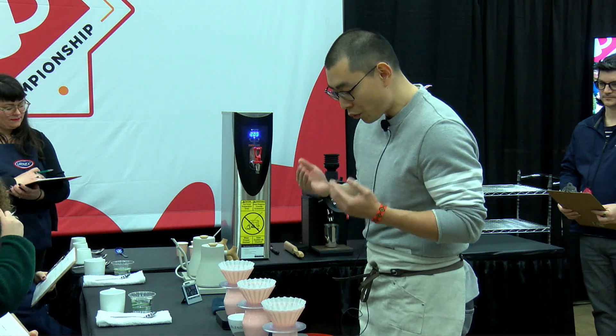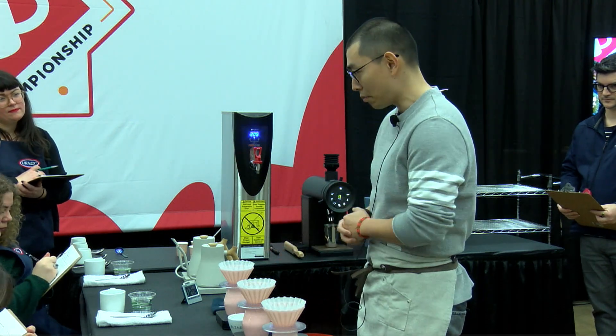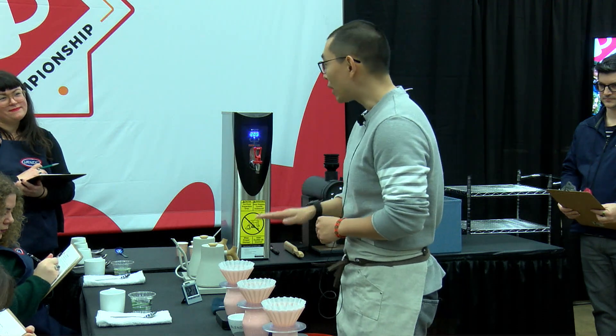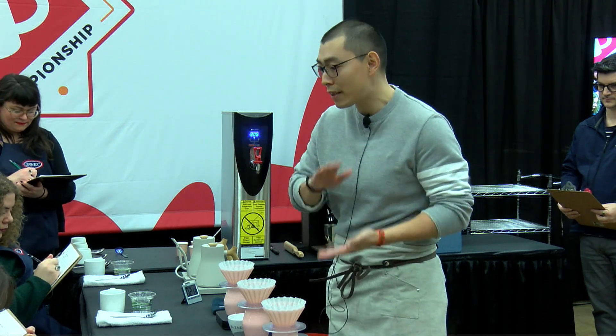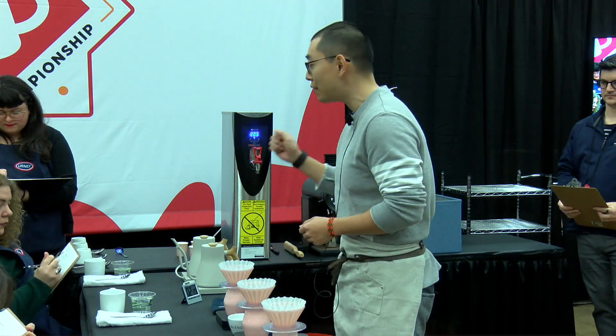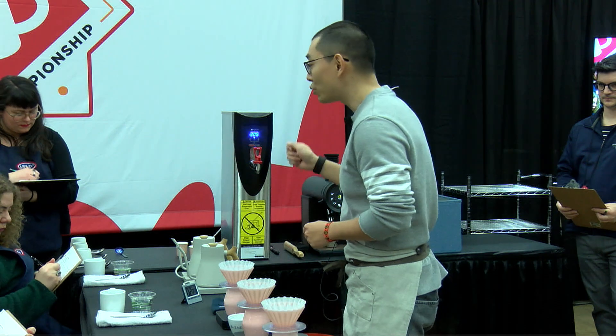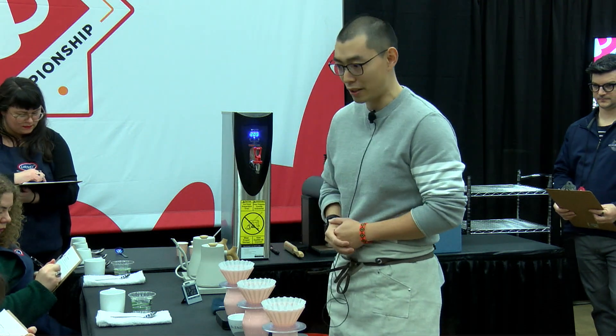In order for water to fully contact with my coffee, today I'm selecting the Origami with a flat-bottom paper filter. The flat-bottom filter will make the coffee bed thinner, allow more even water contact, and thus an even extraction. This even extraction translates into more focused tropical fruit notes in the cup.